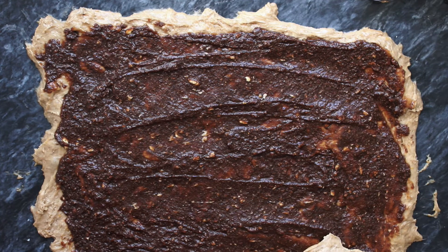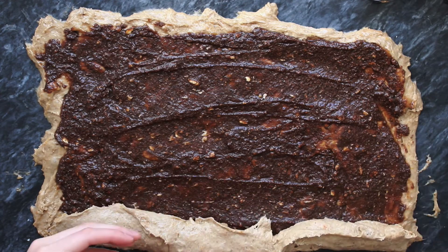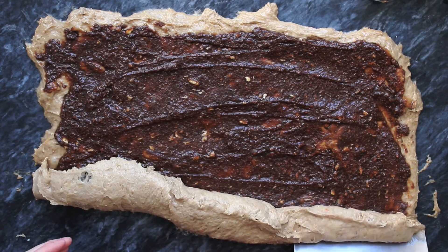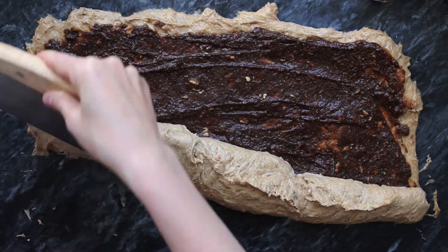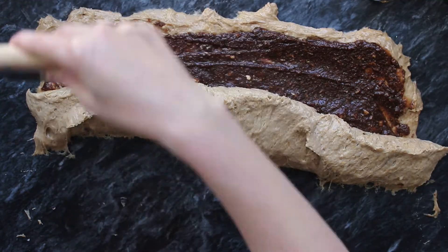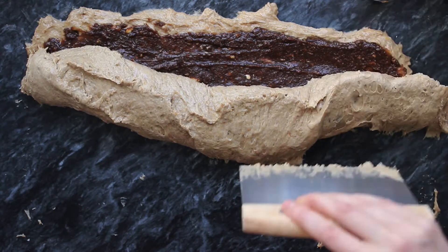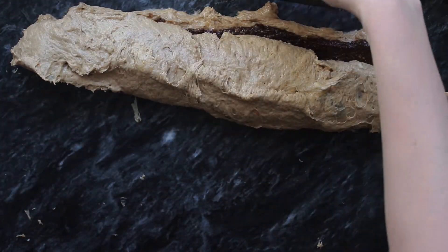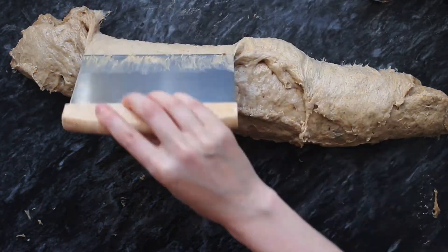Then I'm going to roll the dough into a log and cut out 14 rolls. I like to bake my cinnamon rolls in a cast iron skillet, so I'm going to put them into my skillet, but you could also just put them swirl side up on a large baking tray.